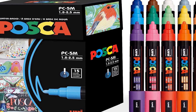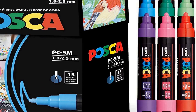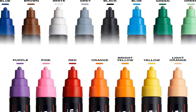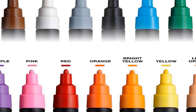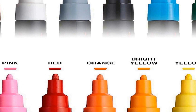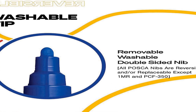Number one on the list is a set of 15 Posca paint markers designed for various creative applications. These markers are equipped with 5M medium-sized tips that offer versatility through their reversible design, making this set a valuable addition to any artist's or crafter's arsenal. Suitable for a wide range of uses including art projects, fabric painting, and general art supplies, Posca paint markers are known for their vibrant and opaque acrylic paint — an ideal choice for creating vivid and long-lasting designs.